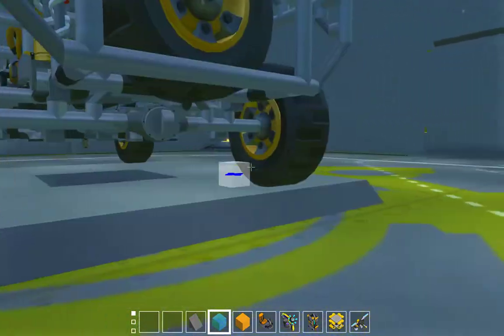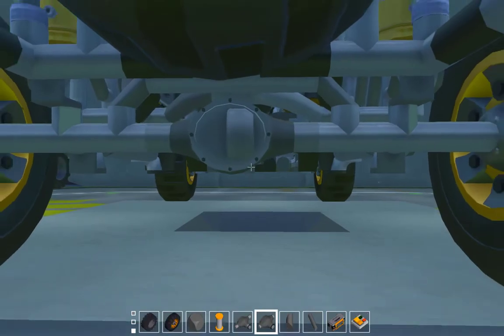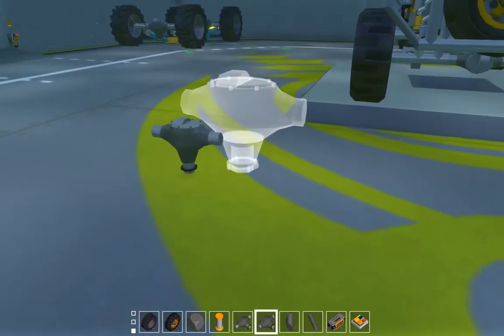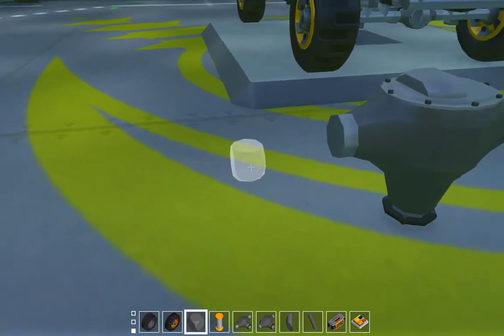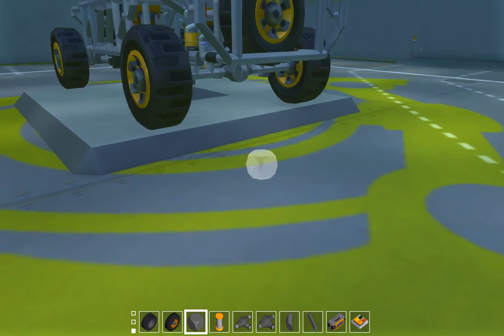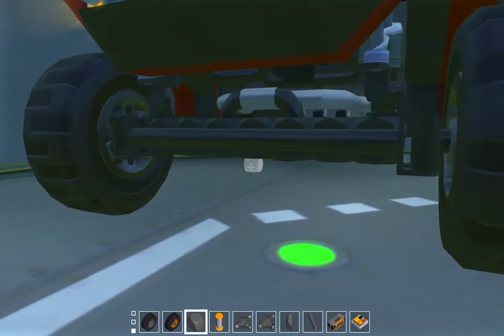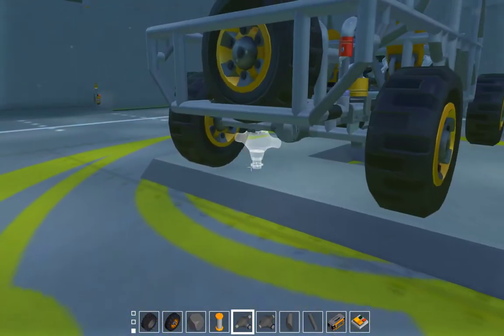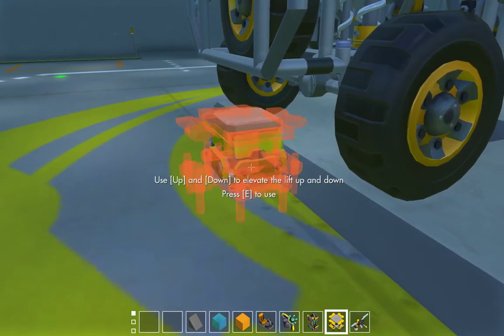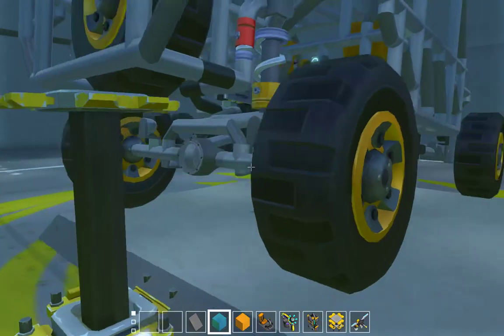One of the mods updated and you can now get differentials — a small one and a big one. So I thought it would look much better than doing axles the old way, so I tried it. I stuck one on the back of my buggy and it looks really good.